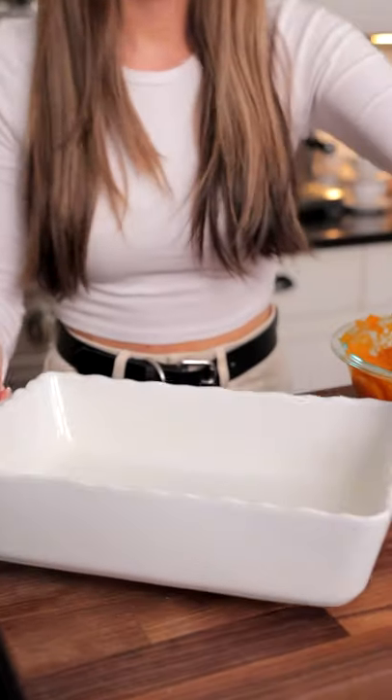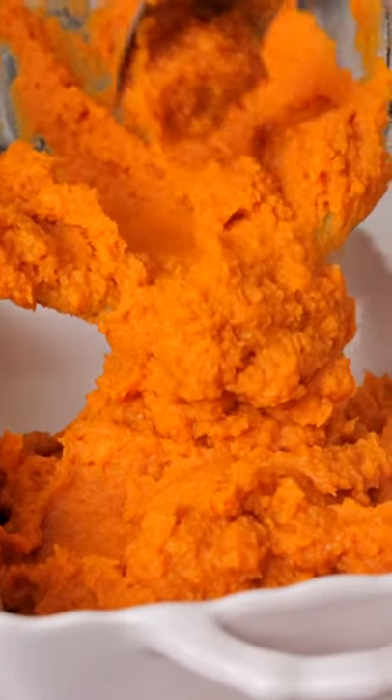Once your sweet potatoes are all peeled and in your bowl, you're going to mash them up just like you would mashed potatoes until they're really smooth.